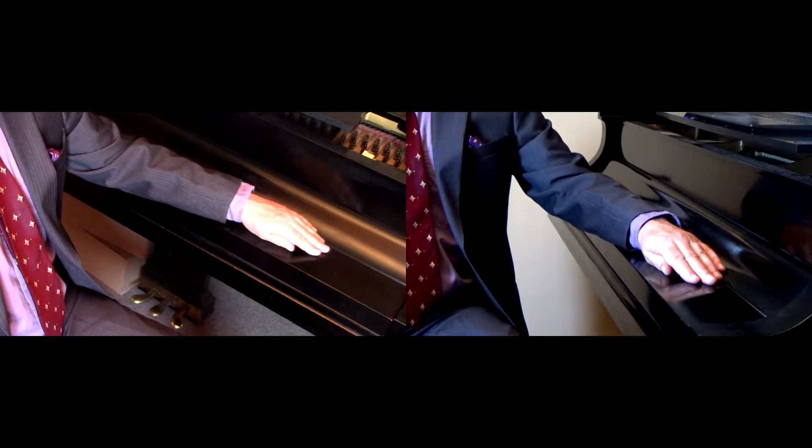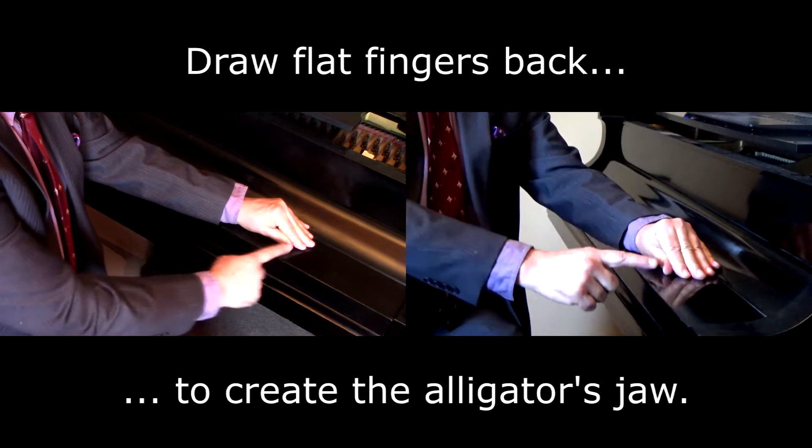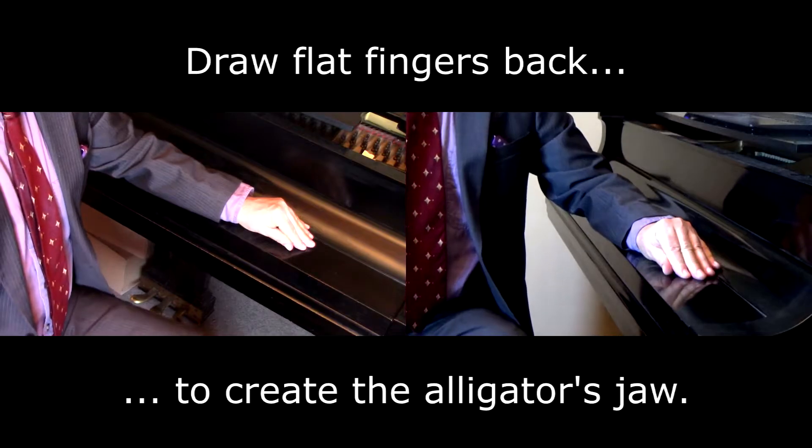Now, to make it into an alligator jaw, we simply draw the second finger back, forming this triangle with which you're already familiar.